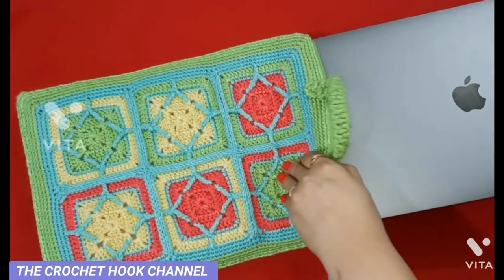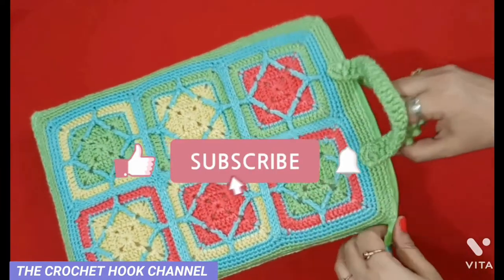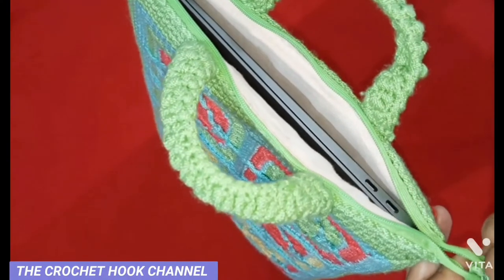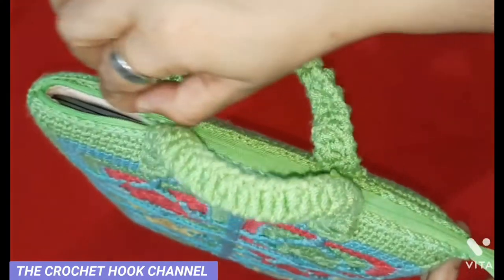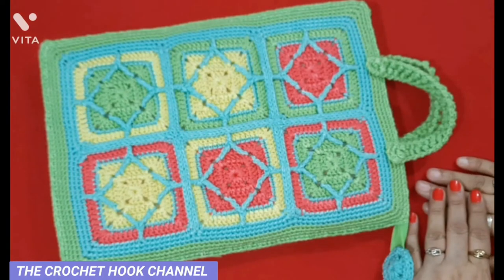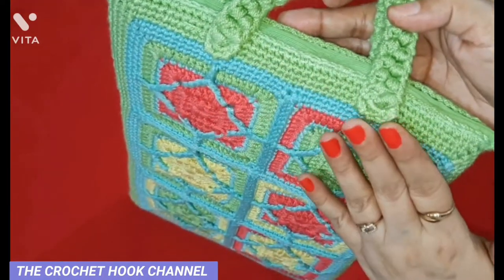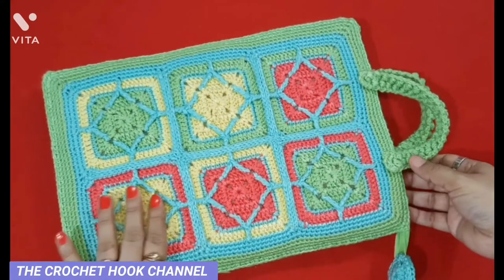Hello friends, a very warm welcome to the Crochet Hook channel. Today we have this absolutely useful crochet item — a crochet MacBook Air sleeve case, which I have turned into a bag by adding handles. You can crochet the sleeve for any laptop, iPad, or any device you have. Every step is explained in detail in the video ahead to make it convenient for you.